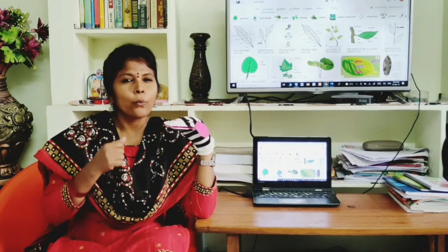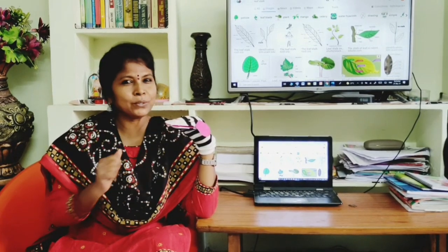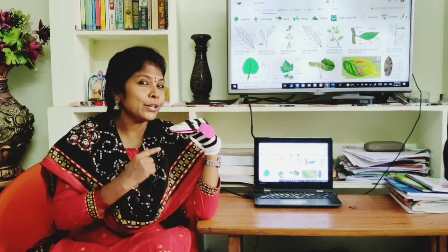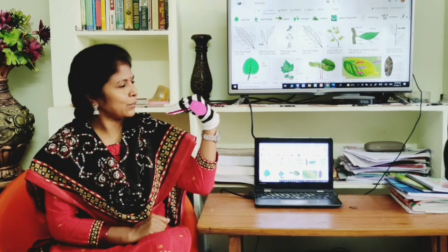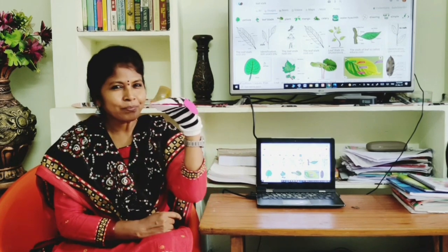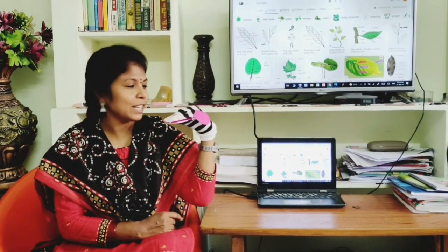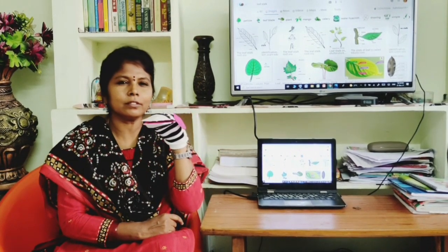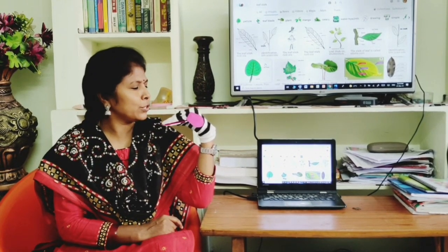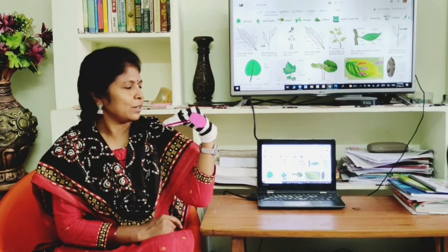Hello dear friends! Welcome to Ramani Stories. Today I have my dear friend Tinku with me. Hi Tinku! Hi Ramani! All of you say hi to my Tinku. They are saying hi to you. Thank you. Okay Tinku, let's tell a story to our dear friends.